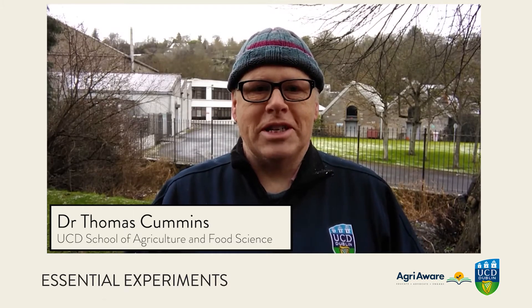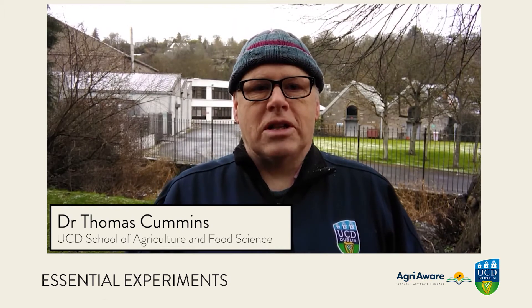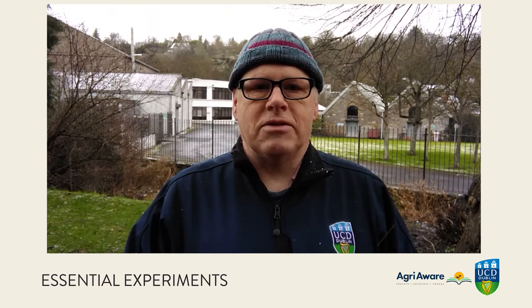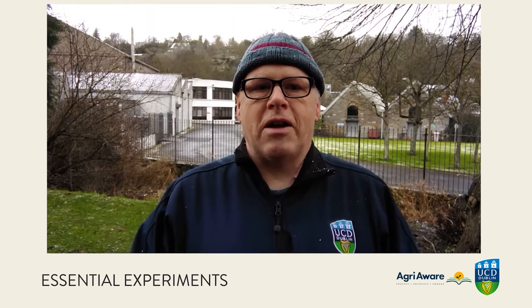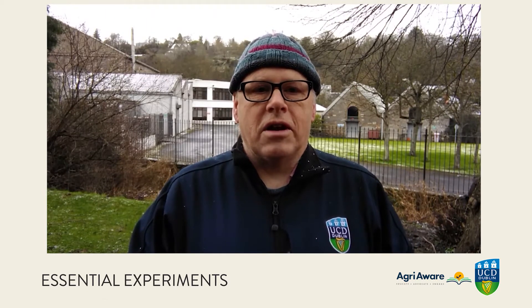Hello, I'm Thomas Cummins from UCD School of Agriculture and Food Science. We teach an online module called Soil Resources, which several teachers have taken to satisfy the requirements of the Teaching Council for teaching the soil science component of the agricultural science course. We've put together some videos here that we hope might be useful, covering a couple of topics from the agricultural science course.